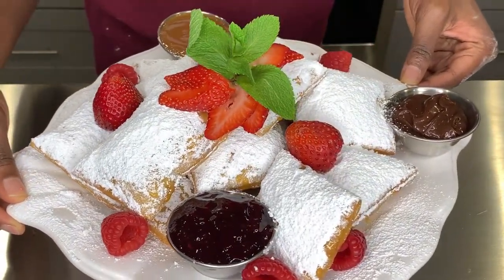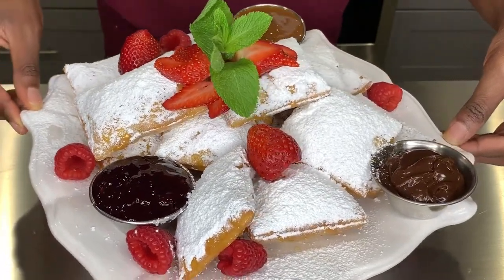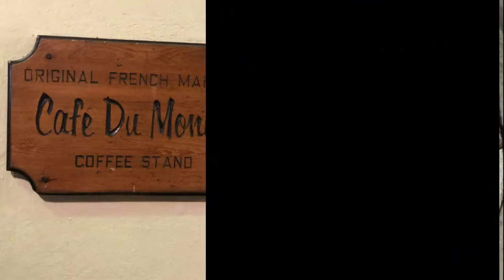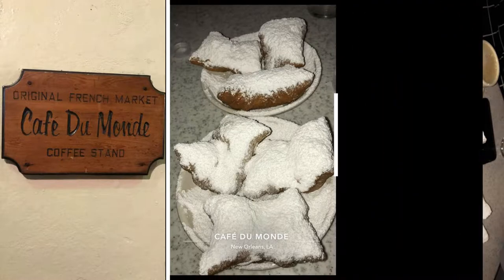Hello everyone, welcome back to my channel! I love going to New Orleans and whenever I go I have to eat some beignets. Today we'll be recreating the infamous Cafe Du Monde beignets, but we're gonna make it easy and delicious with some dipping sauces, so keep on watching.